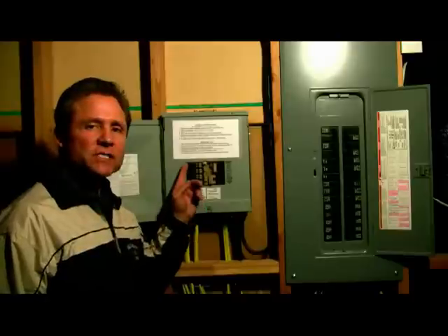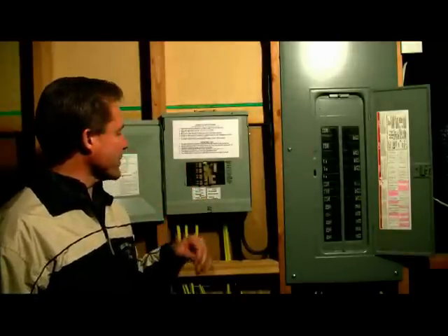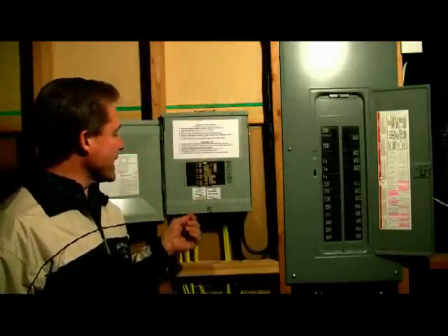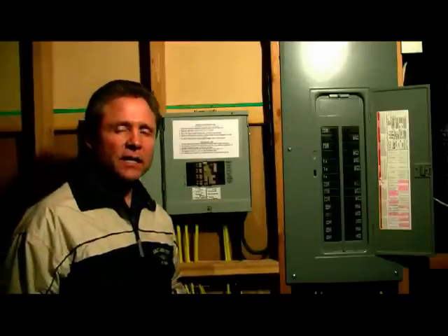All of the circuits that he's transferred over to this new panel are his microwave, refrigerator, heater, his up and down stairs furnace, his freezer, and he has some lighting and outlets in here. This will ensure that his family is safe in case he has a power loss.